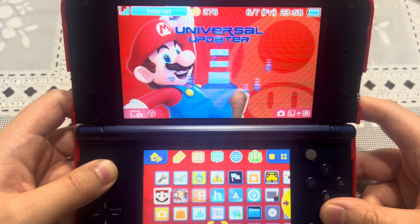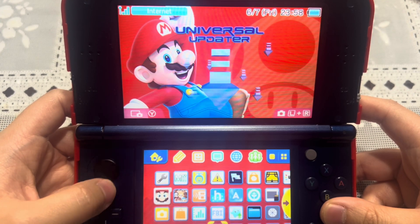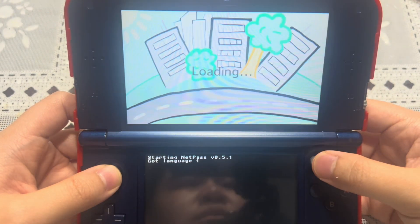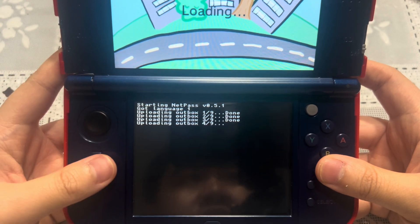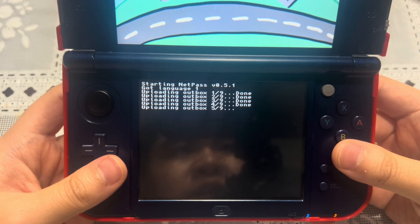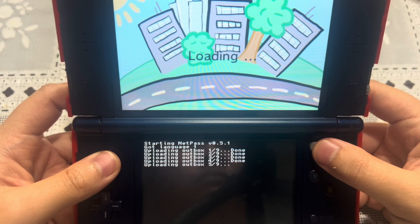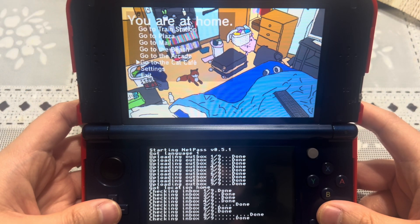After updating or installing NetPass — regardless of whether you downloaded it as a 3DSX file for the Homebrew Launcher or as a CIA for the home screen — let's go ahead and launch NetPass. Launch it from the home screen and be patient because it does take a while. As you can see, version 5.1: language one uploading, outbox one slash nine done. If you get an error code, I'll put the GBAtemp link in the description below.